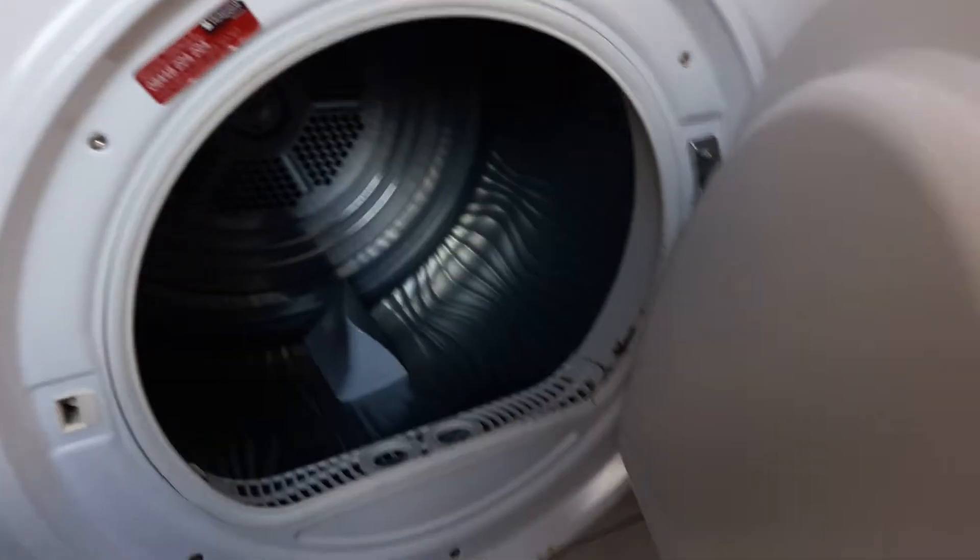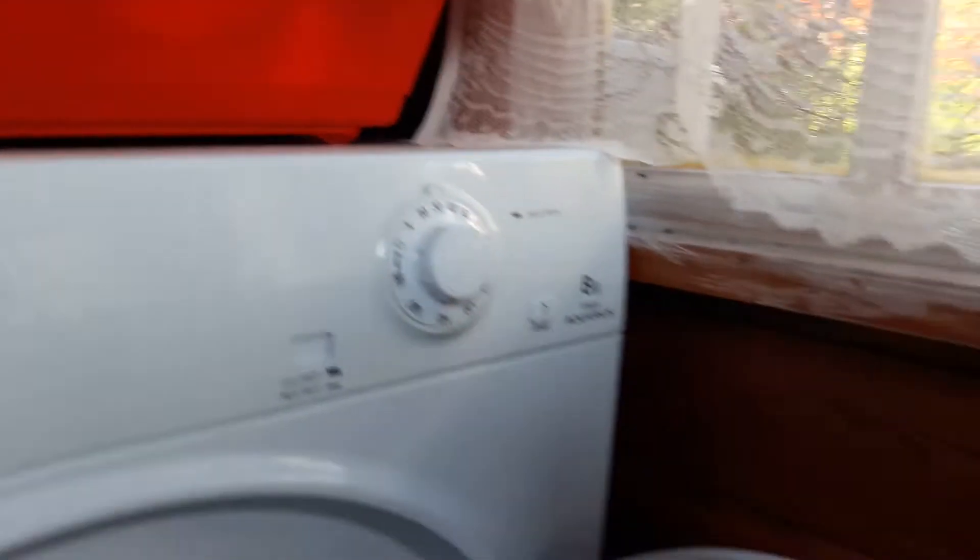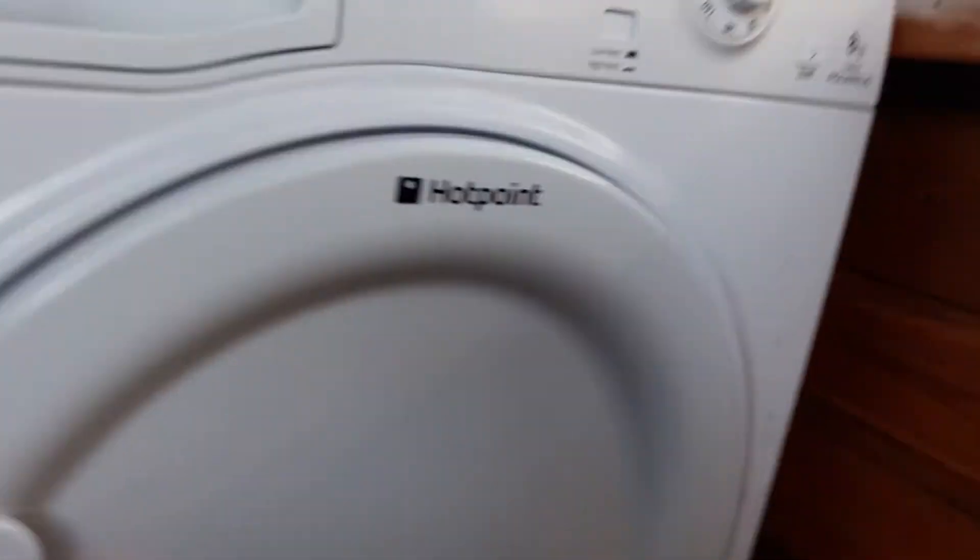Here we go, here's a longer overview of the tumble dryer. A bit of fluff, there's rust. No fluff filter. This isn't like my dryer at home — everybody knows mine's an FETC70 dryer.